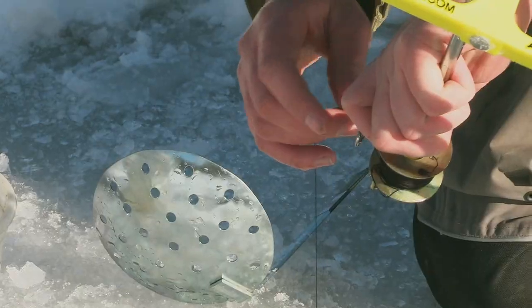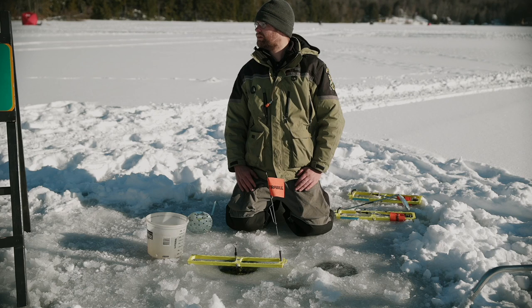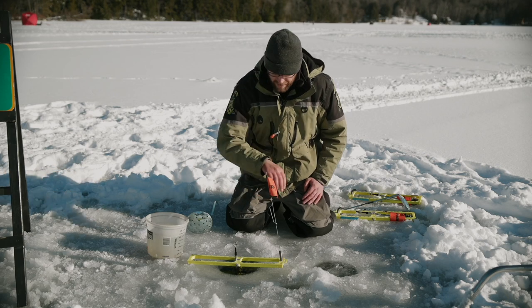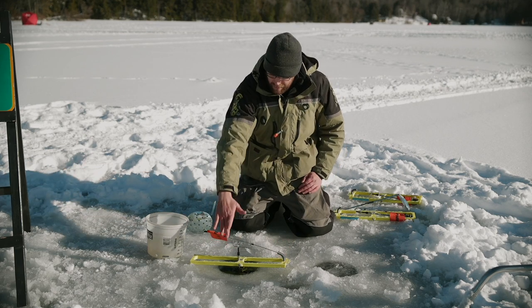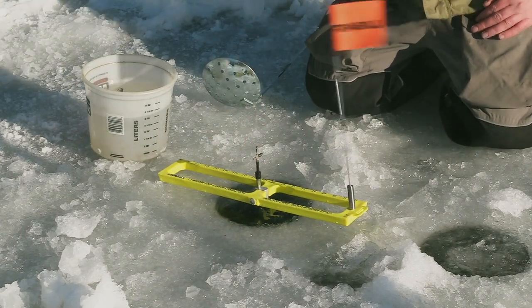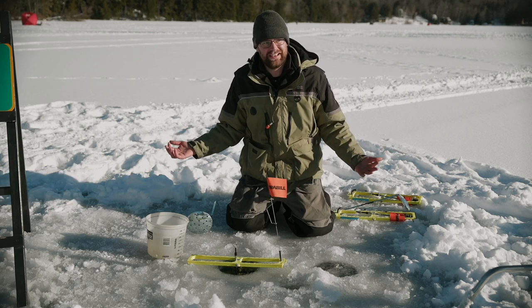Now it's time to set that tip-up in. I have to put my line in the line holder, which is right here. Set it in. Now I'm going to figure out what direction the wind is coming from. The wind is coming directly at my face. I don't want to get a wind flag — a false alarm — so I'm going to set my flag so that it faces directly into the wind. When the wind hits it that way, nothing happens. If I set it the other direction, the wind can accidentally trip it and I get a wind flag. You never want a wind flag — it can be exciting, especially if you're fishing with kids, but it's a false alarm.